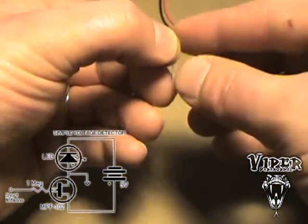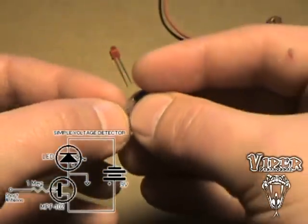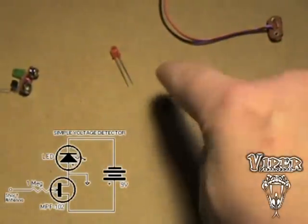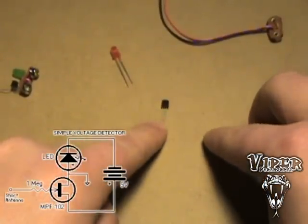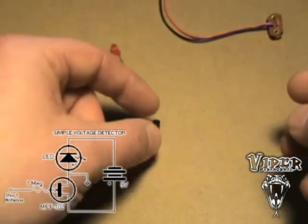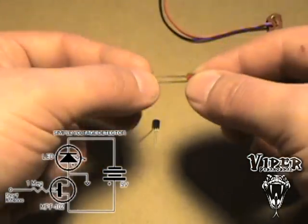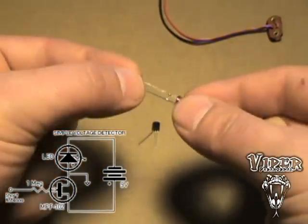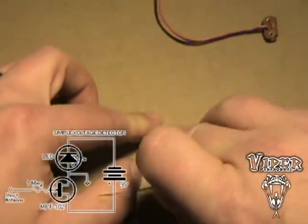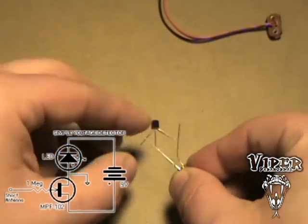This is what the field effect transistor is going to look like. It's got three little wires coming out of it. One side is flat, the other side is round. If you have the transistor facing you with the rounded side on top, the side on the left is going to be your antenna. We're going to connect that to the positive of your LED. There's an easy way to tell which one is positive — positive is longer, and it's like this with most LEDs. So this one is going to attach to the positive part of the LED.